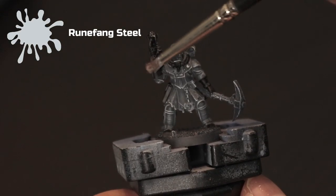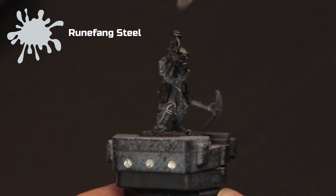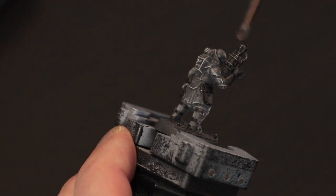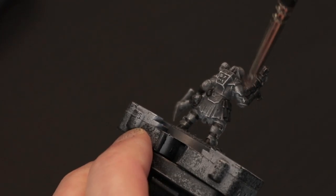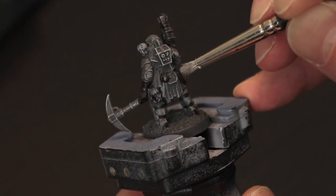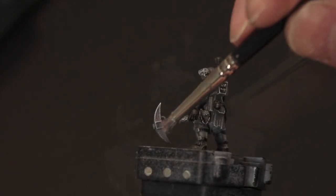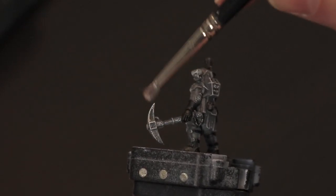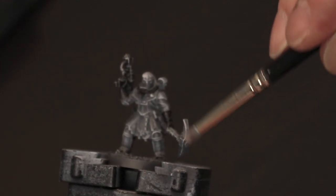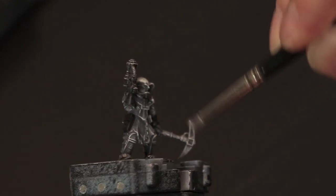Here we're going to take Runefang Steel and dry brush it across the gun, just to take away from the black and give it a bit of a metallic look. Again, make sure you wipe off plenty of paint so we don't block in any recessed areas, and very lightly drag across the high points of the weapon. We're also going to use this for the grenade on his back and the gun handle in the holster. If you get any silver on the holster itself just fill it in with black. Then we're going to do a bit of an overbrush across the pickaxe — an overbrush is just like a dry brush but with a little more paint left on the brush, which gives a more 3D feel rather than just painting it a flat colour.